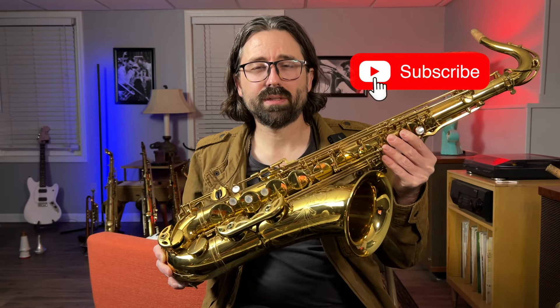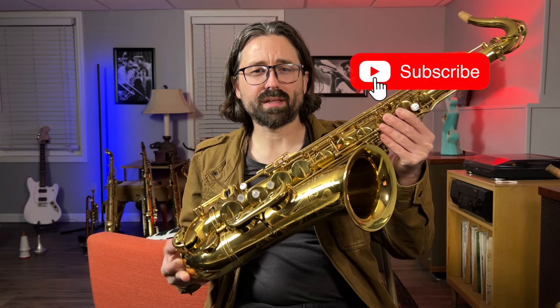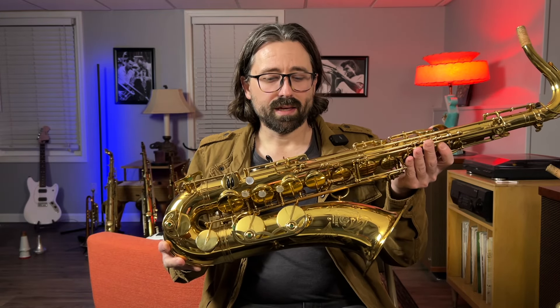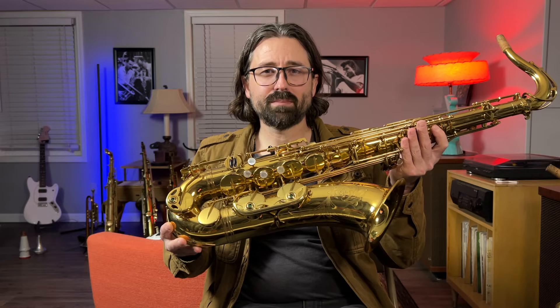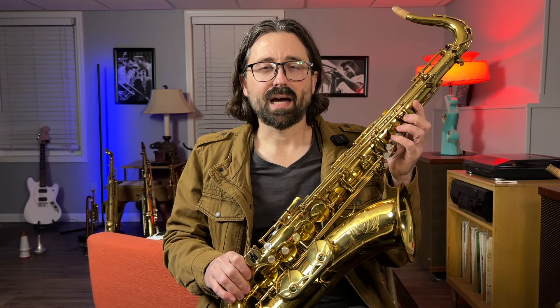If you're liking this video, please like and subscribe. I'd love to know what you think of these late model Mark VIs if you've played one — I've always thought they were great horns and I've always been so happy when I've been able to play one. I'm really excited for this one. Hopefully it turns out as good as I think it's going to. Thanks for watching. My name is Scott Reed. I'm a woodwind repair technician — I buy, sell, trade, and collect, and I play musical instruments, and now I have a YouTube channel.